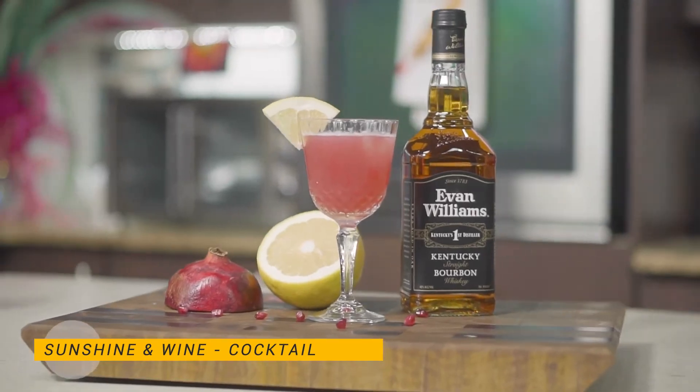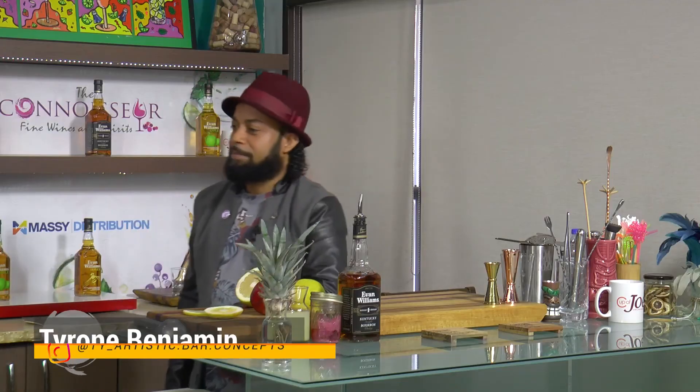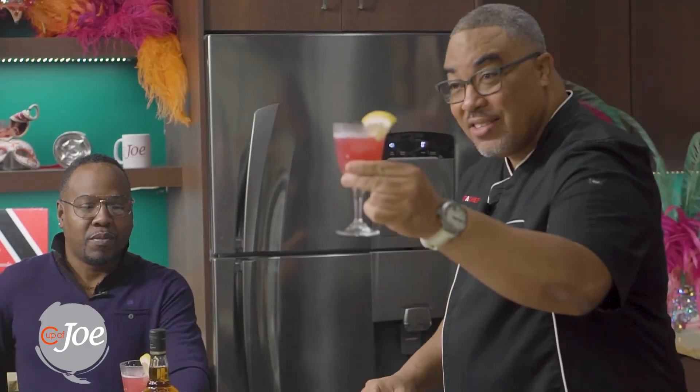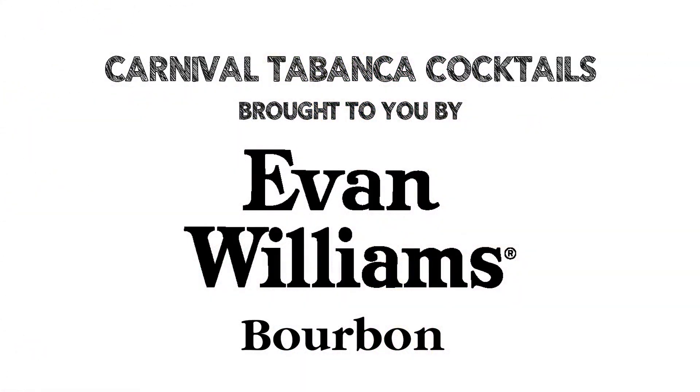This should be the new drink — definitely representing the Caribbean. This is ours. Sunshine and Wine — I think this is what we need to offer as the welcome drink. Master Mixologist Tyrone Benjamin, ladies and gentlemen. When we come back, I'll roll out a recipe. I want to thank the folks at Evan Williams to make this one possible. Carnival Tabanka Cocktails is brought to you by Evan Williams.